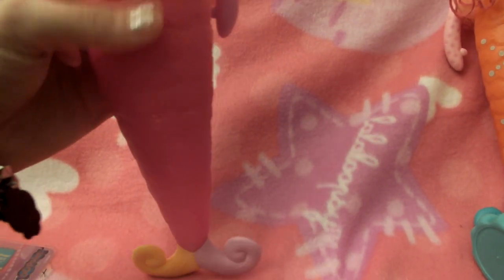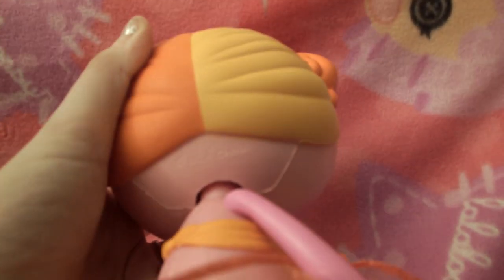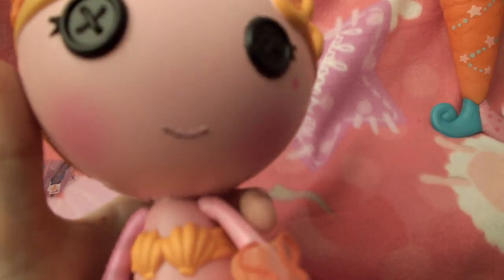I just know. Usually spongy stuff soaks up water, plus it has a hole up in there, so it just ain't gonna happen. But anyway, there's the back of it. Here's a really good look at her. These are Walmart exclusives again.